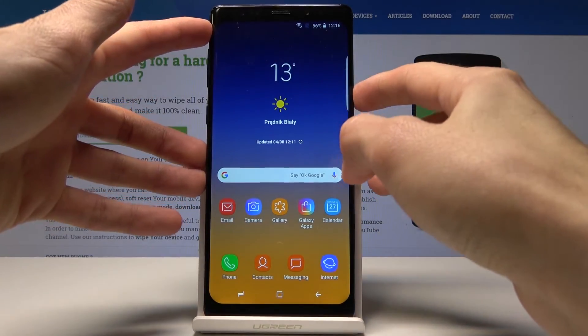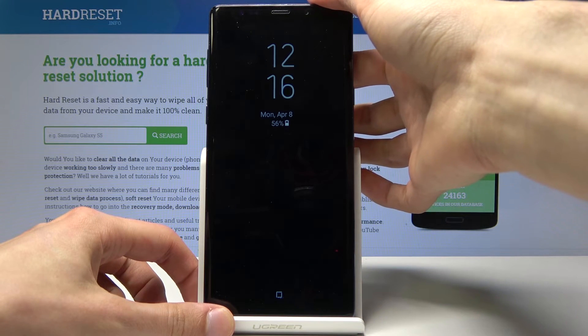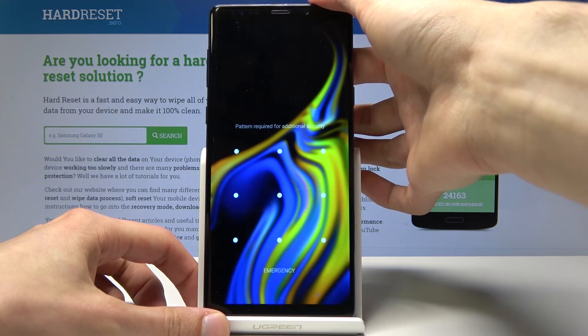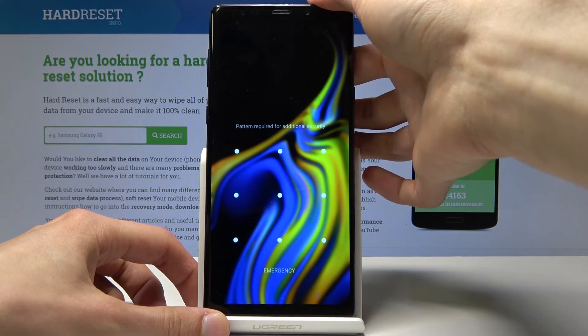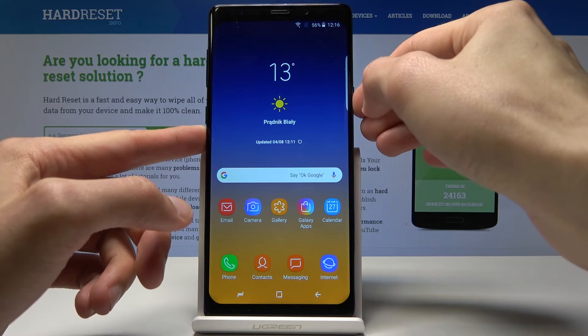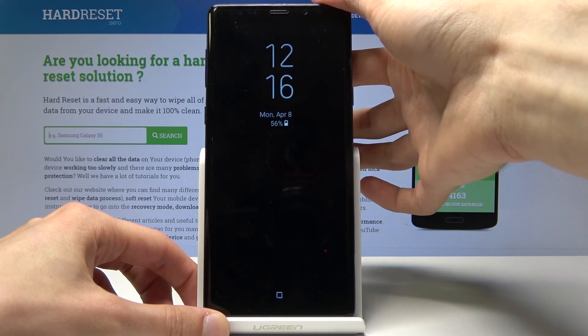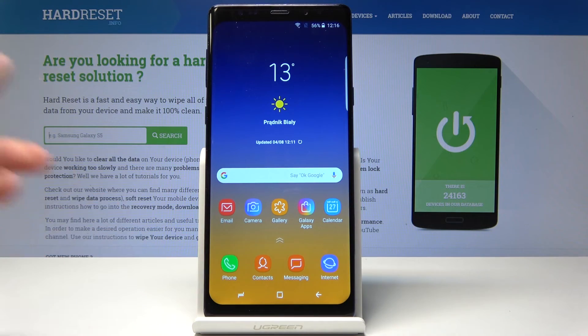So if I lock the phone I can hopefully unlock it. Mind you that this fingerprint is super unreliable and it doesn't really work well, so I'll just advise on using the pattern.